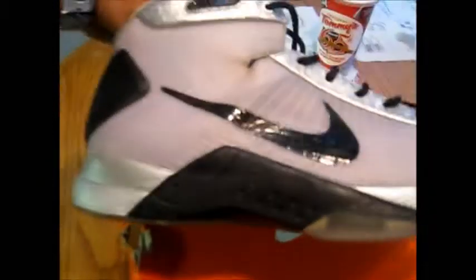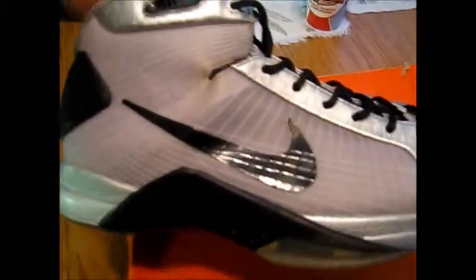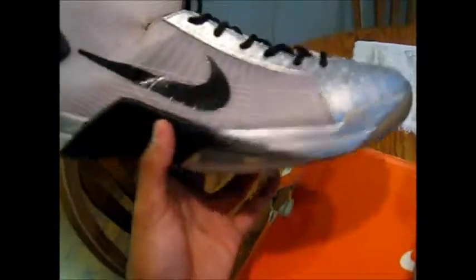You got the Tony Parker logo, the Spurs colorway — it's black and gray — and it has like that graphic, electronic kind of toe box design that runs throughout the whole shoe. They are worn but they're near dead stock; there's just a bit of creasing, it's not really bad.